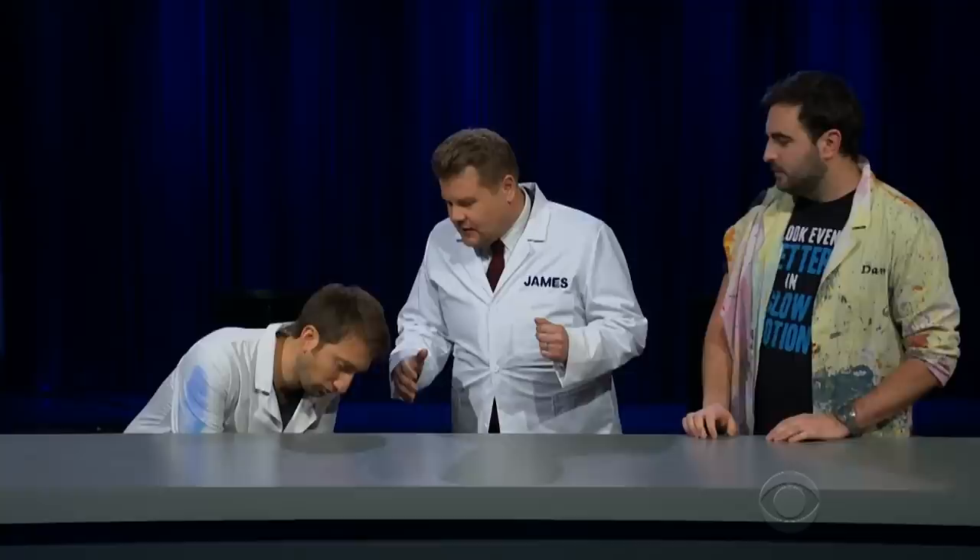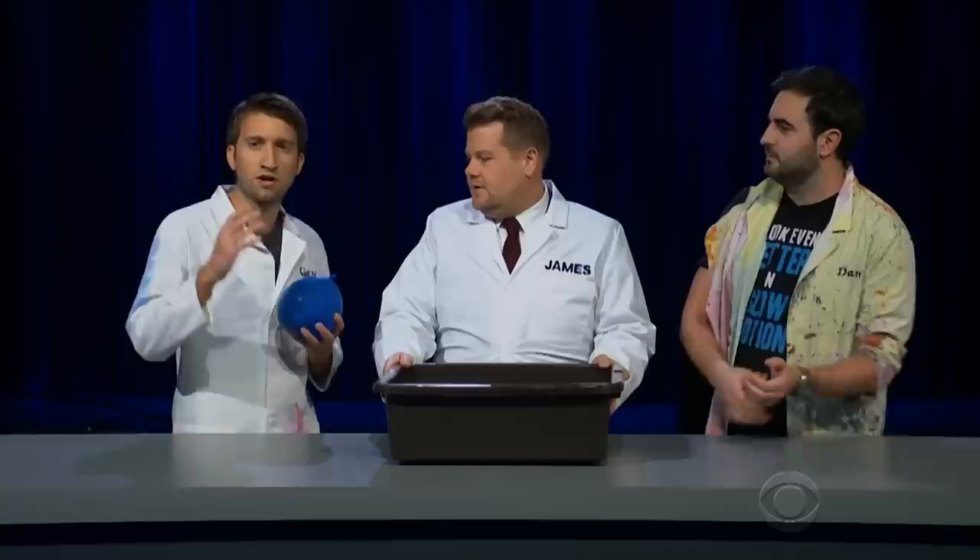On the Super Slow Show you look like you're having so much fun - what are we going to do here today? We're going to replicate some classic super slow-mo, make a mess. First of all, we're going to pop a water balloon. This was literally the first thing I ever filmed in slow motion. We actually brought our high-speed camera along so we can wheel that out.